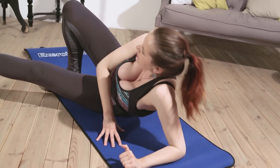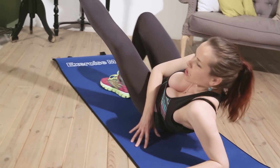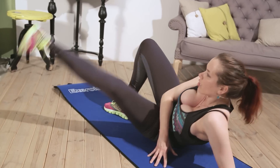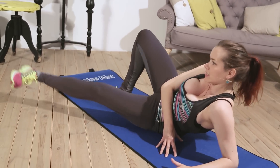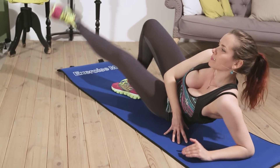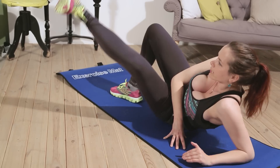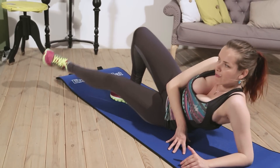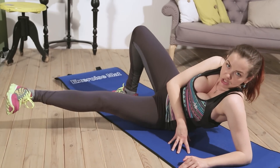Okay, change the leg. Start. Counting clockwise on the other leg: 1, 2, 3, 4, 5, 6, 7, 8, 9, 10 — continuing through to 60.